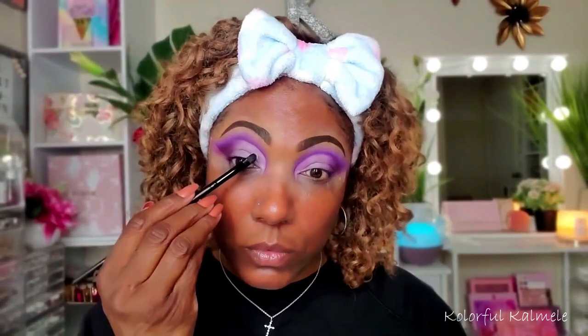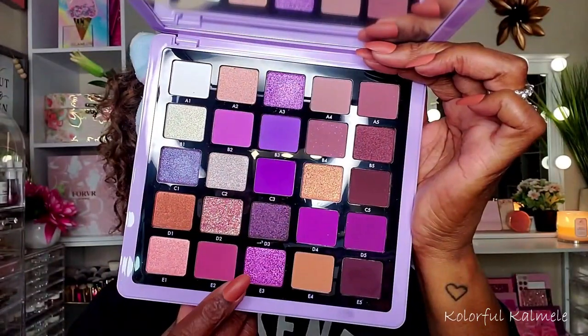Now I'm going in with my NYX Glitter Primer to make sure the shimmers pop and stay in place, applying that over the cut crease area before adding the shimmers. The first shimmer I'm using is E3 — very pretty with a pink tone to it. I'm using a flat synthetic brush to place it down, and I noticed these shimmers place very nicely with a finger too. Since I needed it tight in the corner, I used the brush — it's showing up beautifully and laying down easily on top of the glitter primer.